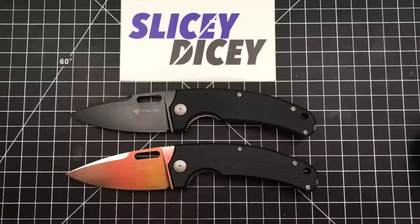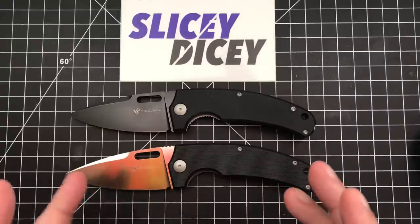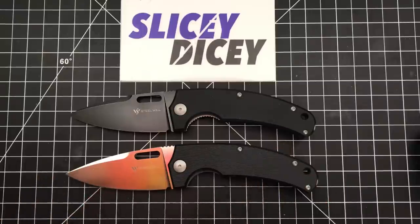I think he might be Italian — what do you guys think? I think he probably is by that name. A designer I had not heard of before, but I really like the look of this, so I was very eager to get my hands on one.